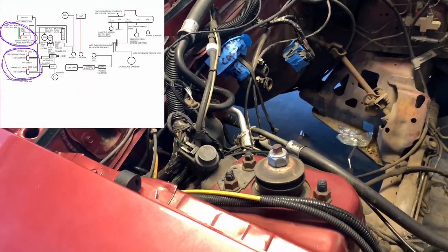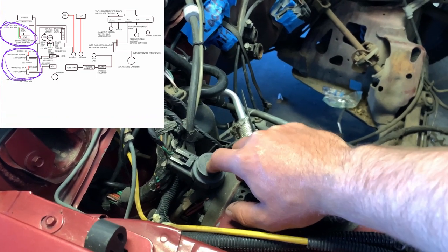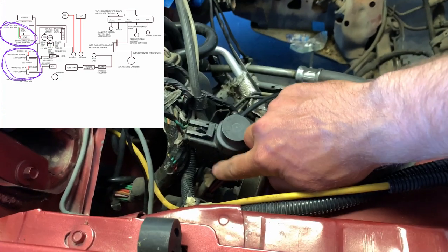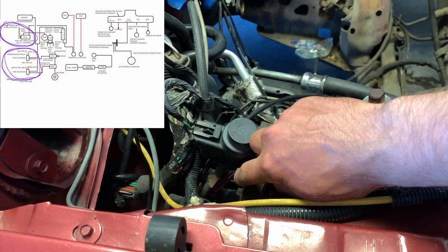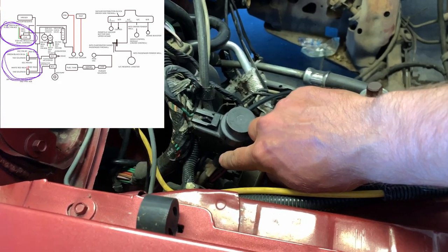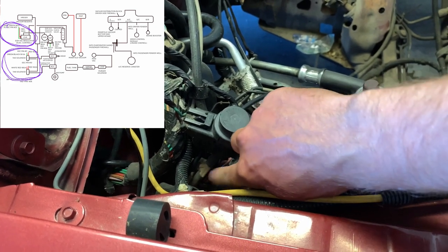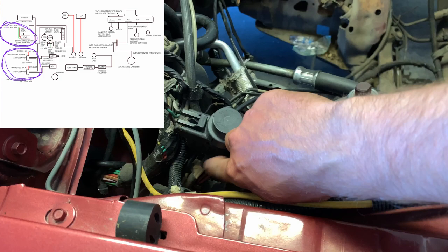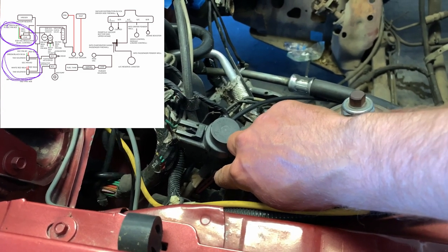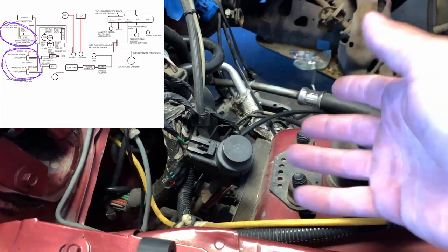Now moving on, we're going to be removing the solenoids that control all the smog and emissions stuff. We're going to remove the EGR solenoid on top, and then the two air diverter solenoids at the bottom. There's a T right there — that little T goes to the air diverter valves and then to the vacuum canister. We're going to make it go straight through just to the vacuum canister and delete the two solenoids. And then we'll be really close to getting all the smog junk out of the car.